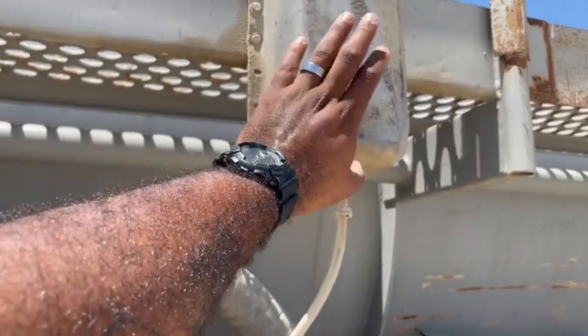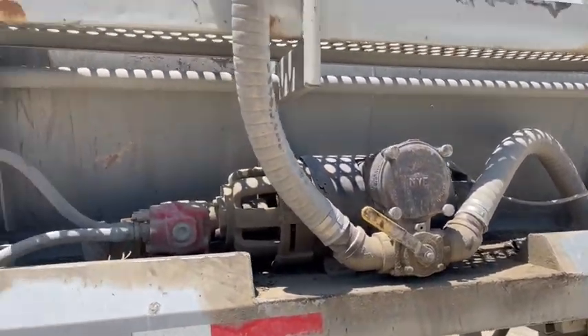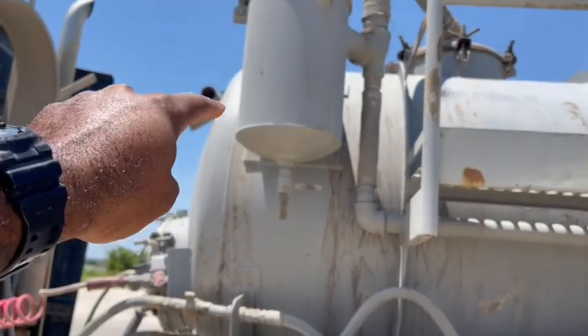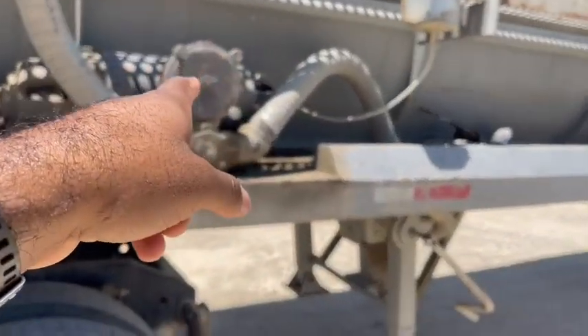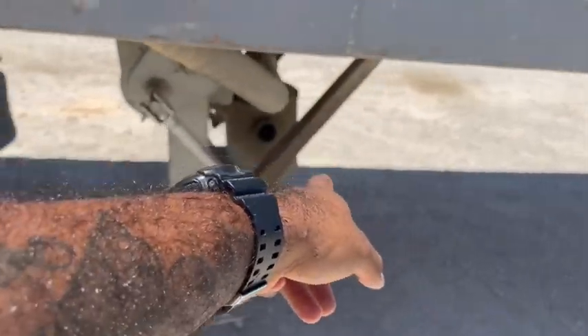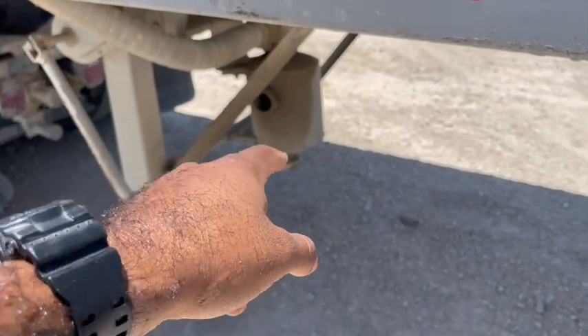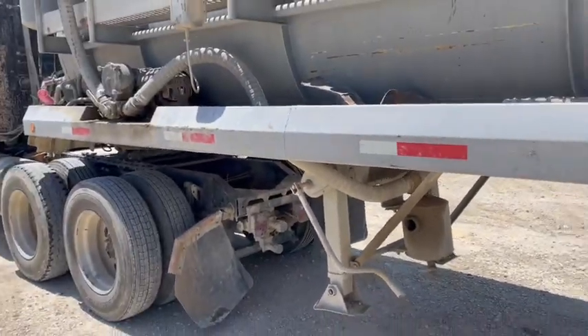Let's put it back on vacuum. We have this reservoir right here which holds the oil — you want to make sure that oil is filled up. You also have your overflow tank up there — you always want to make sure that tank is empty, because if it's not empty your system won't work properly. The tank down here also needs to be empty or it won't work properly.